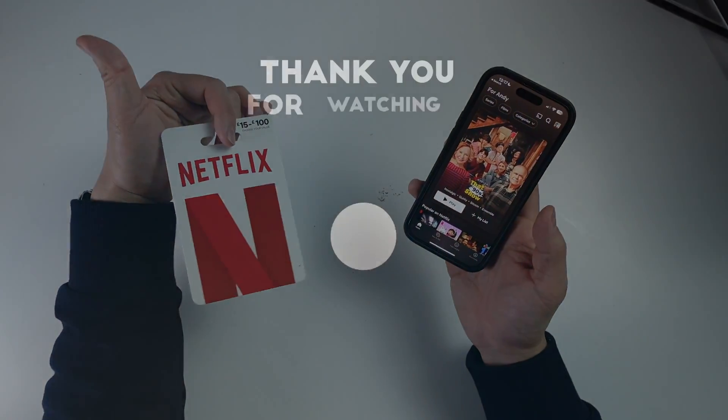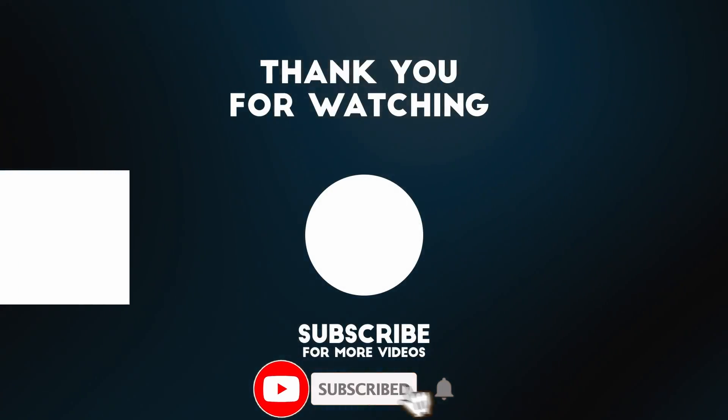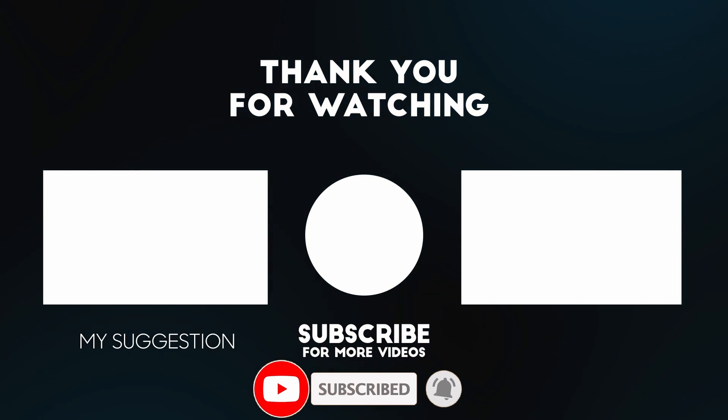I hope you found this video useful. If you did, please like, please subscribe, and I'll see you in the next video. Bye.